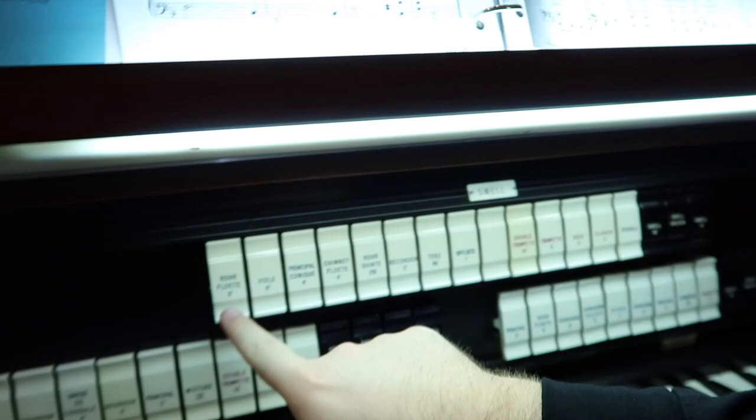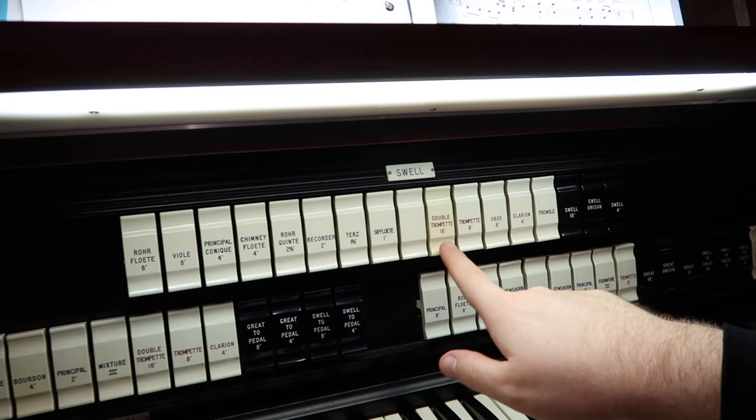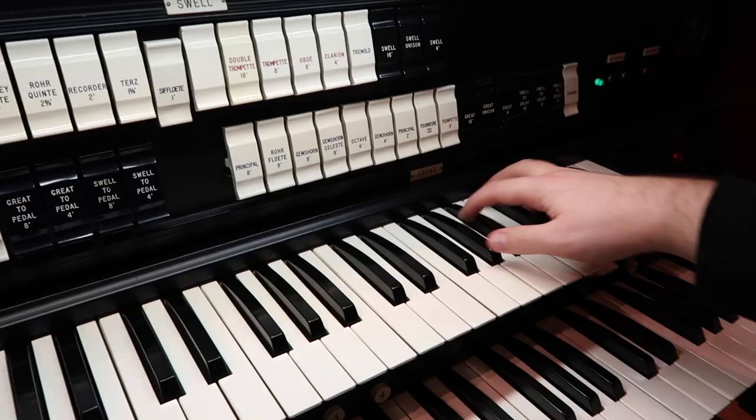Then you have all these different instruments. These numbers tell you the size of a pipe — eight foot, eight foot, four foot, four foot. Usually the longer the pipe, the deeper the sound. Shorter the pipe, higher the sound.